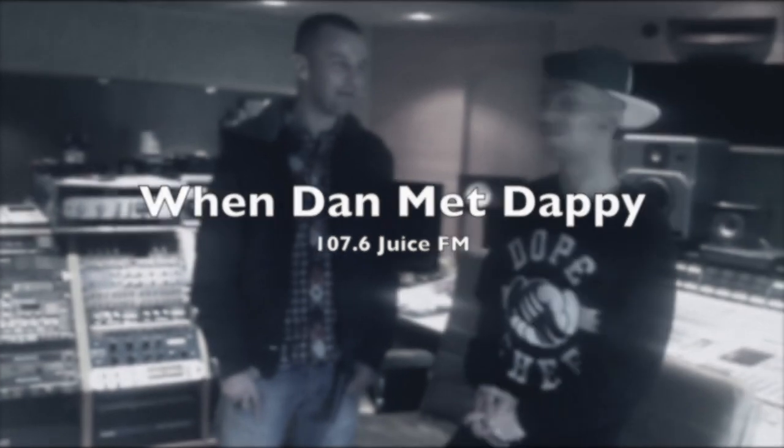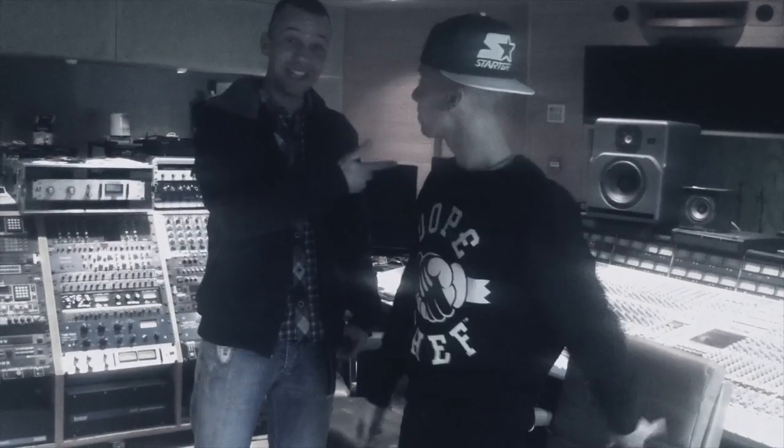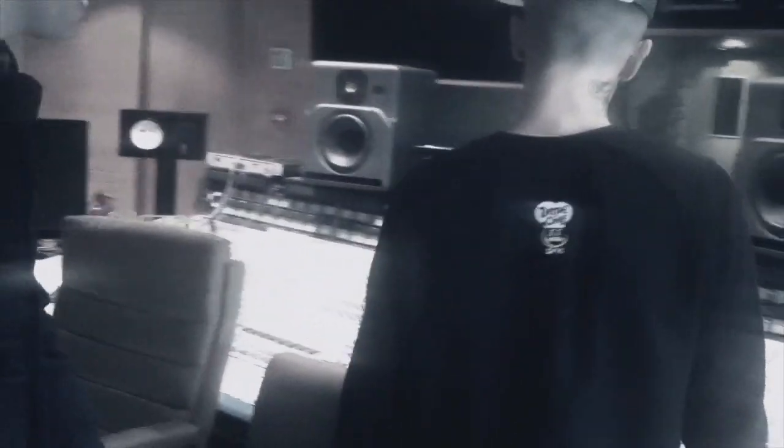Hello, I'm Dan, down here with Daffy at his studios. How you doing mate? You're great. How good's this? Look at all these buttons. Daffy, tell me what these do because I haven't got a clue — I should know.